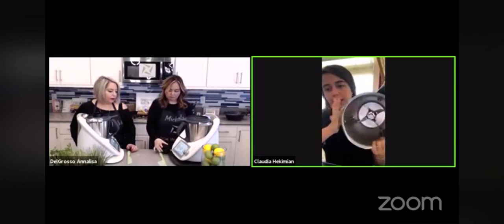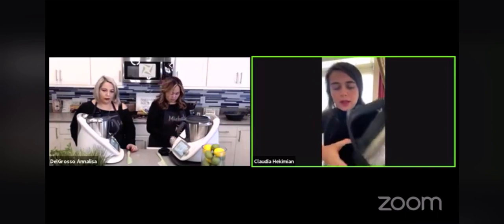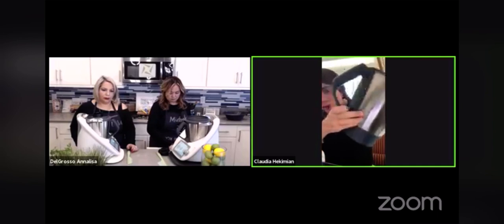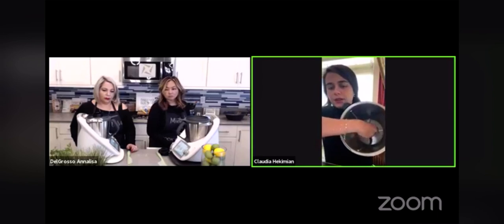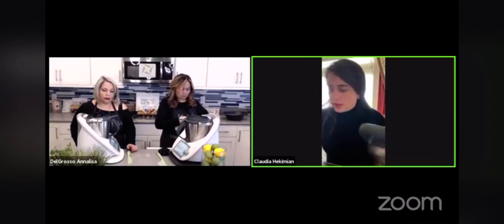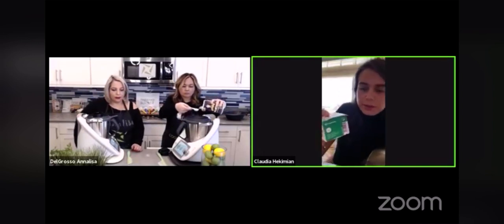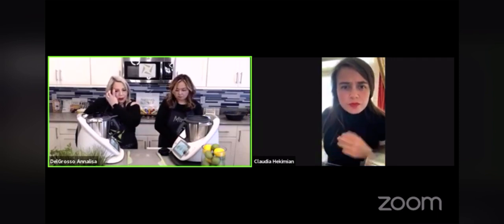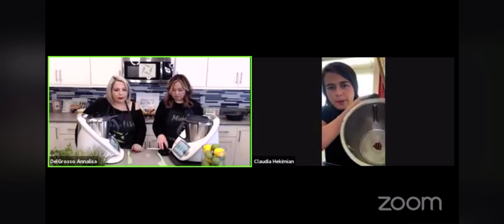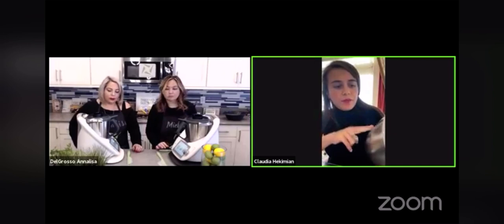The important thing about this accessory is how to put it correctly in your mixing bowl. Let me demo how to put it — it's exactly the same as the blades. Here is our Wondercap; this is the TM6 model. For each model you have to have your own — you have to buy the TM5 Wondercap for TM5, because with each model the mixing bowl is different.